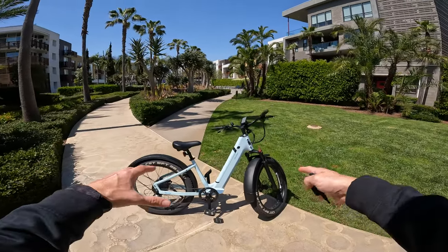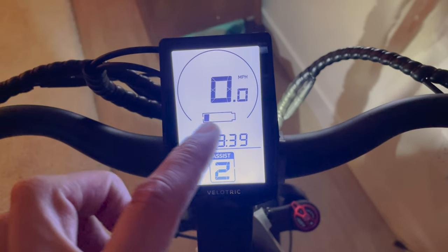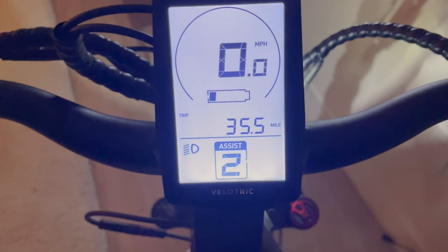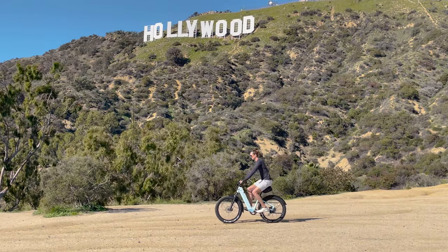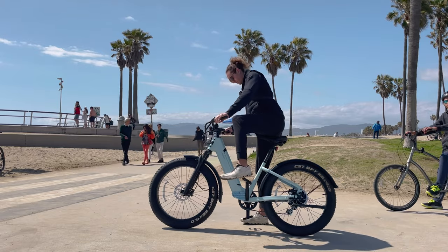I've gotten over 40 miles on this bike. All my other batteries died except for the one on this bike — the bike was on for a total of 3 hours and 39 minutes, and I did 35.5 miles that day going uphill to the Hollywood Sign. Sure, you can get a 20Ah battery, but it adds weight to the bike.